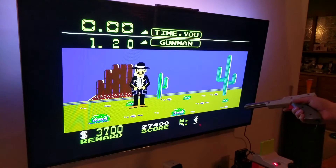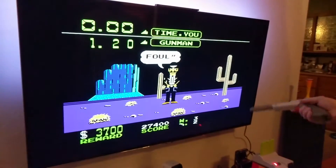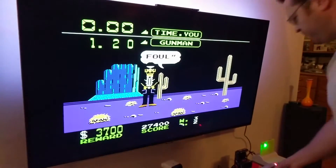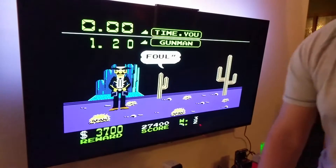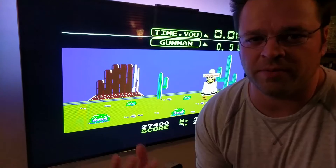If they both work, then you pretty much got it. That happens if you shoot too early. That's pretty much it — I'll put a couple pictures of the actual mod in here too.